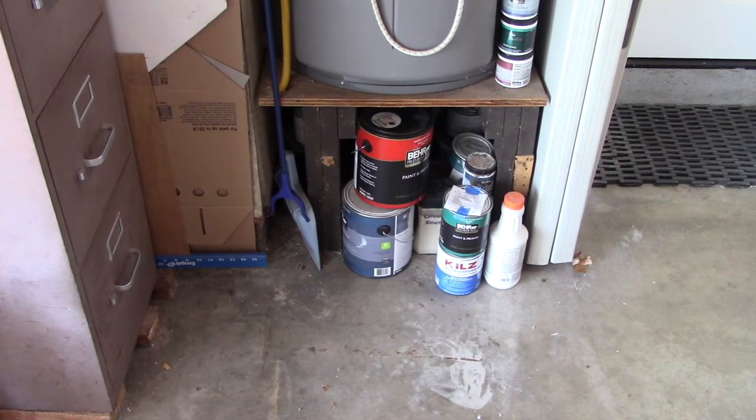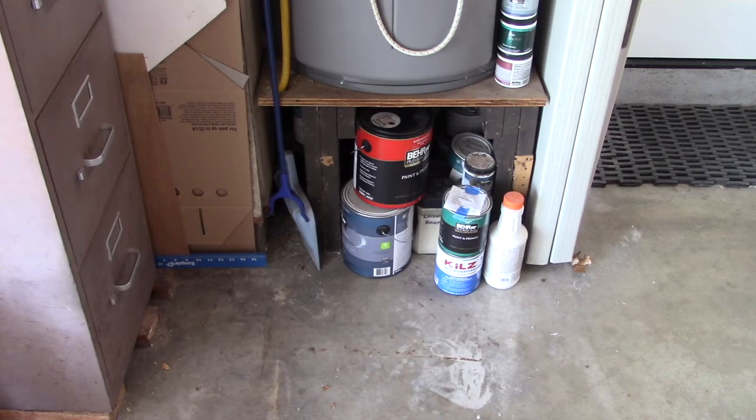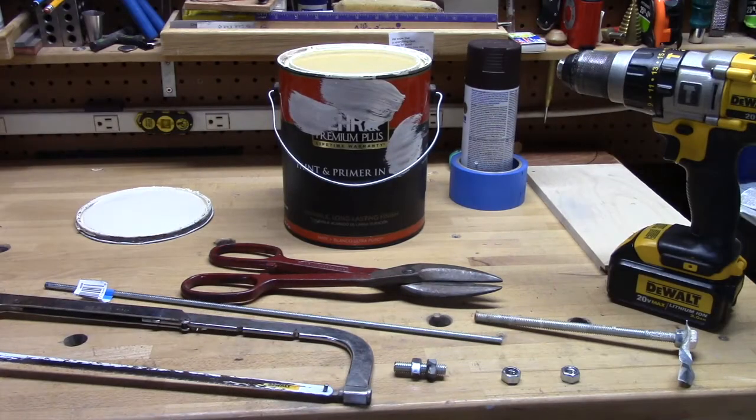Here's a little trick that you can use all on your own and make things work a lot better. Here are the supplies you're going to need.